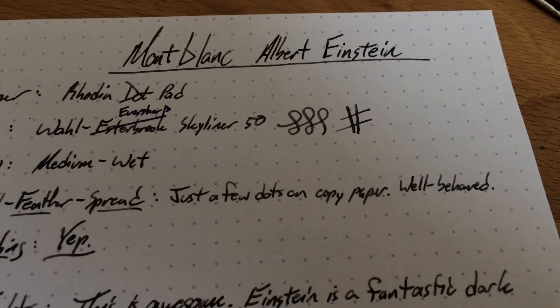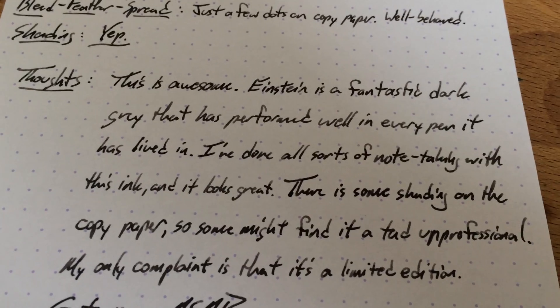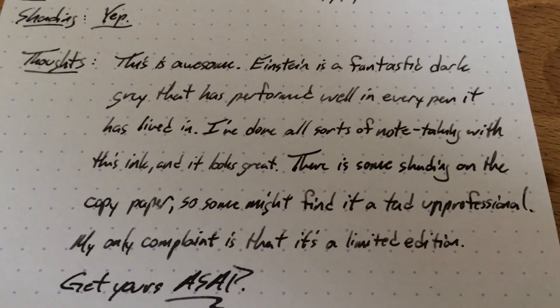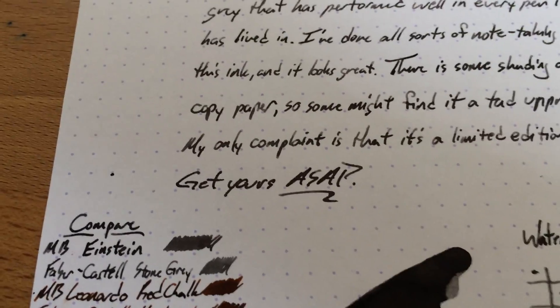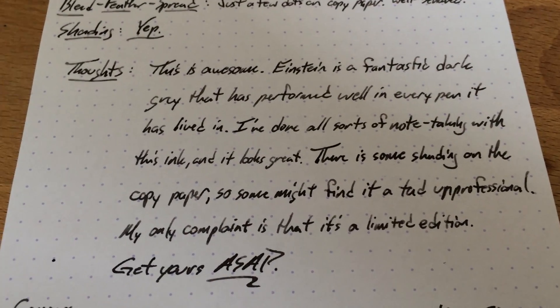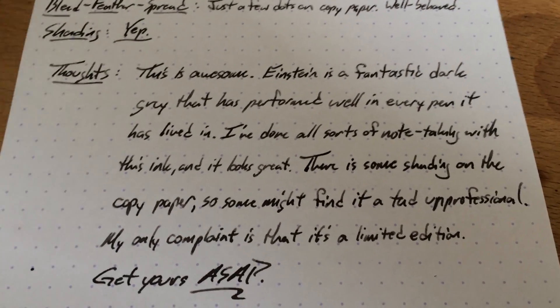It does shade pretty well on just about everything. It's well behaved, it's an excellent ink — I really, really like this ink, it's one that I might actually have to get another bottle of. As a limited edition, this is one that you'll need to get as soon as you can. When I was at the Mont Blanc store after the DC Fountain Pen show, they didn't have any and said it was in high demand, so if you can find it, get you some, because it's darn good.